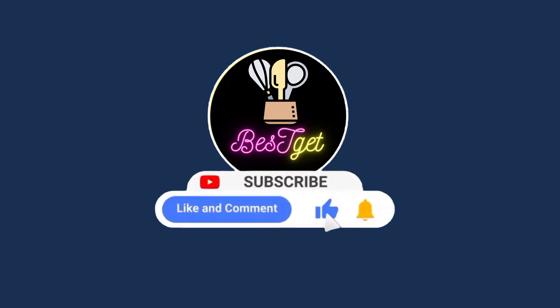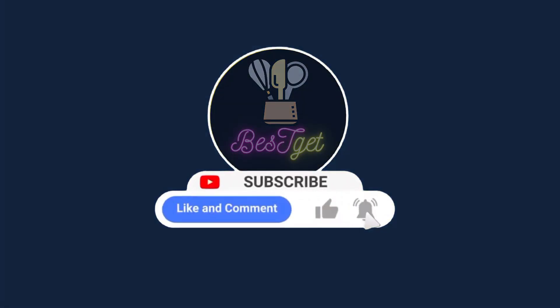Welcome to Best Get, where we review kitchen and dining products. Please subscribe to the channel and hit the bell icon for daily updates.